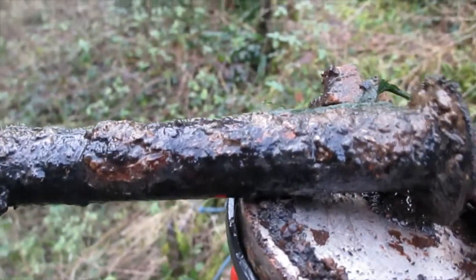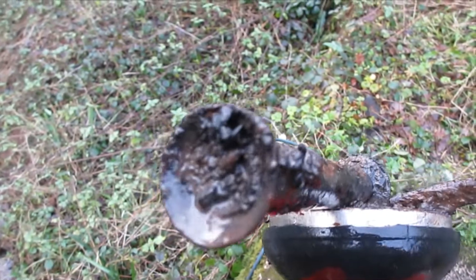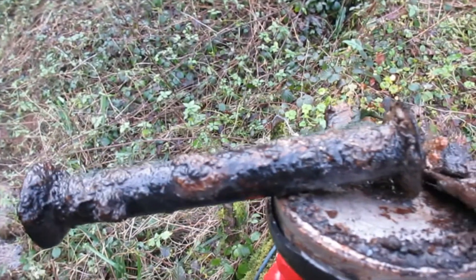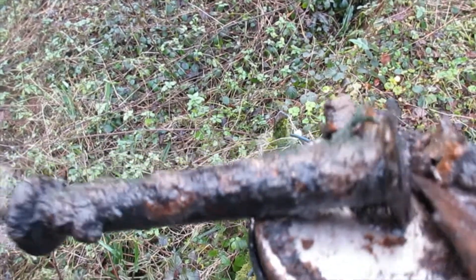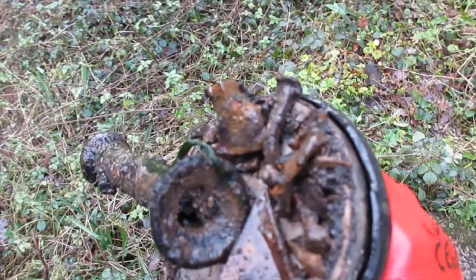I've got a metal spool off of something — you can see it there. It's countersunk at each end with a bit in between, so quite interesting. May have held wire, maybe something totally different, but quite an interesting spool. And a blade on one side and a few nuts and screws.